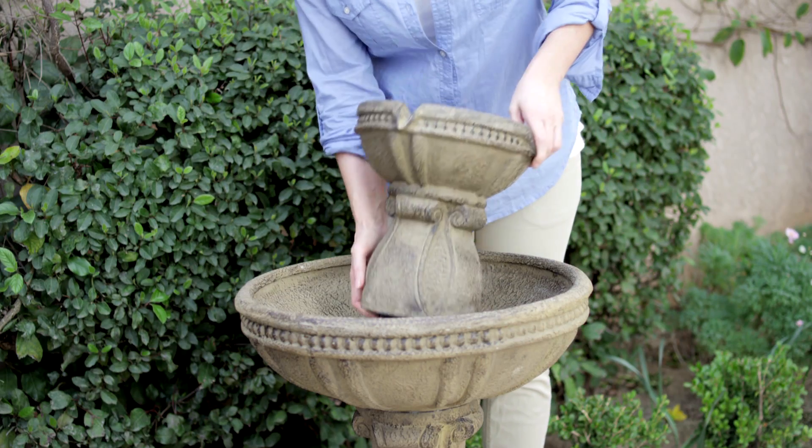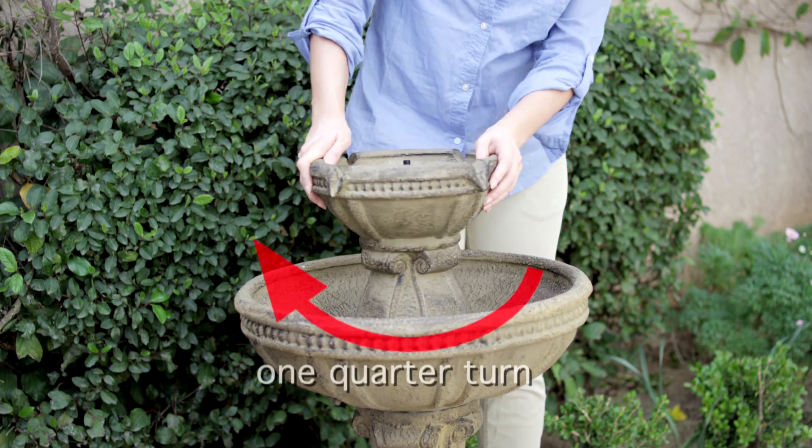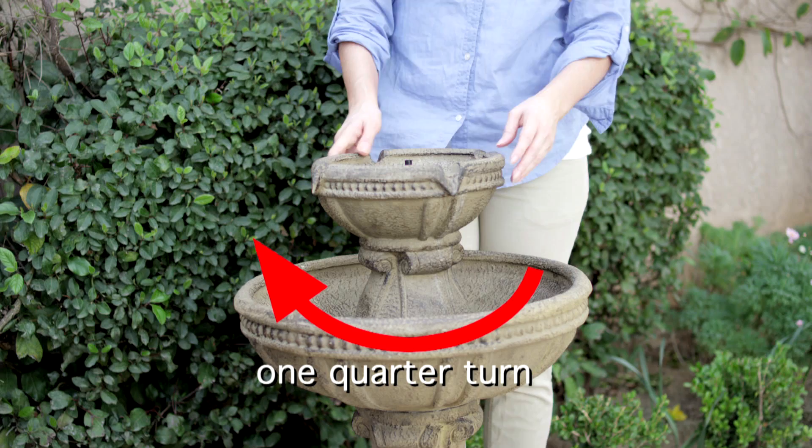Align the groove at the base of the fountain bowl with the groove at the top of the large bowl. Connect the fountain bowl to the large bowl and turn the fountain bowl a quarter turn clockwise to lock it in place.